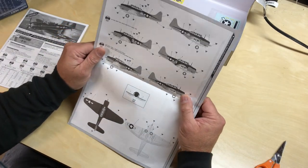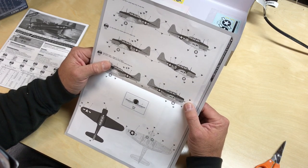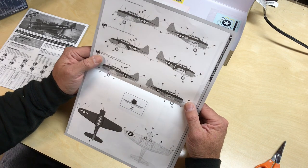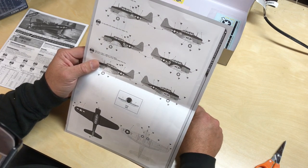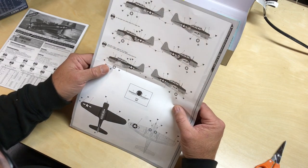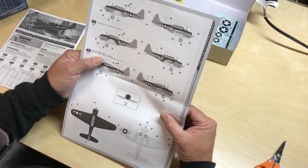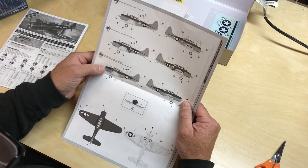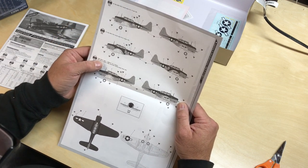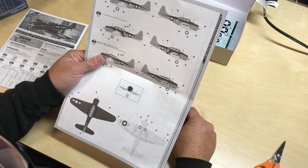The second manual has the stencil data, and you have three choices of aircraft. Unfortunately the painting guide isn't in color, but that's okay. You've got an SBD-5 from VB-10 from USS Enterprise carrier CV-6 from June 1944. Then you have another one from VB-5 from CV-10 — not sure which aircraft carrier that is. And then you have a Marine Corps aircraft — looks like this one represents an actual aircraft flown by a couple of Marines from the war, from VMSB-231, Ace of Spades, in spring 1944. So you get a choice of a Marine Corps aircraft also.